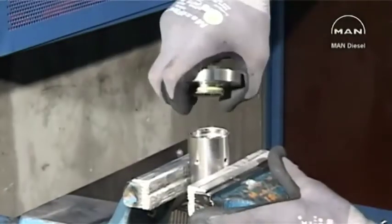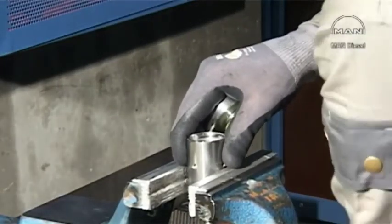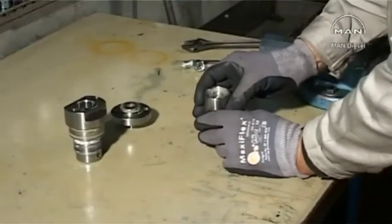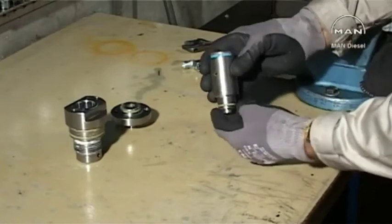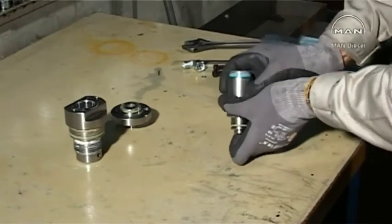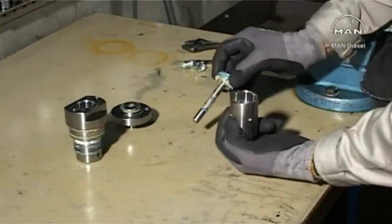Dismount the cover. Remove the spindle and the spring from the housing. Remove and discard all the O-rings and sealing rings.